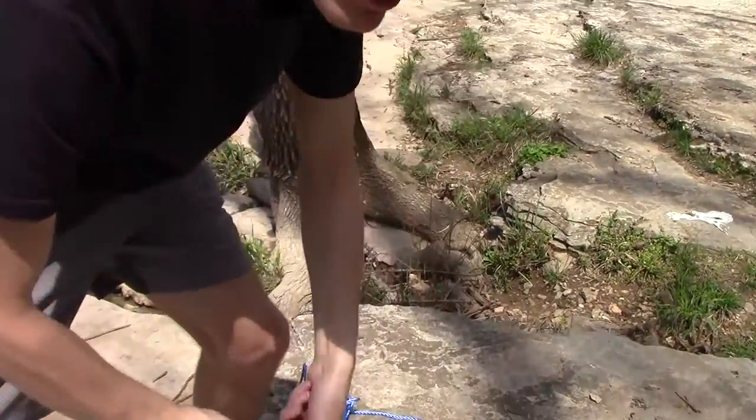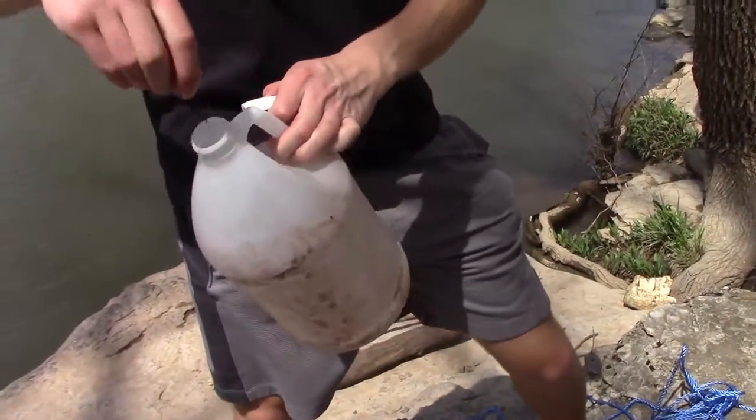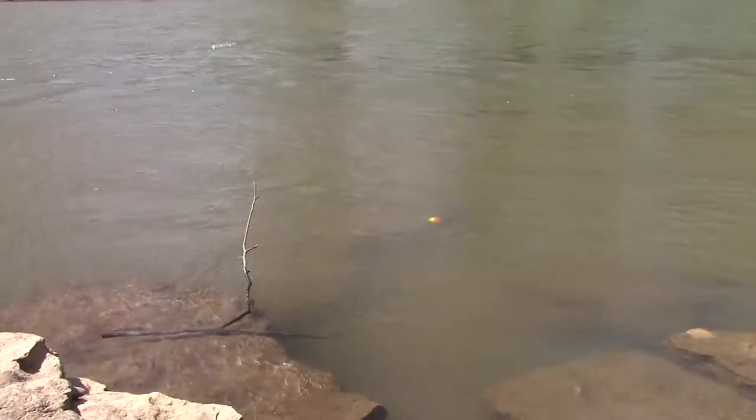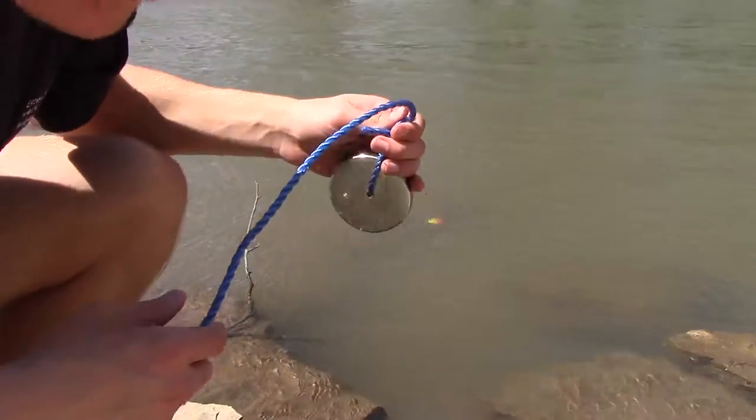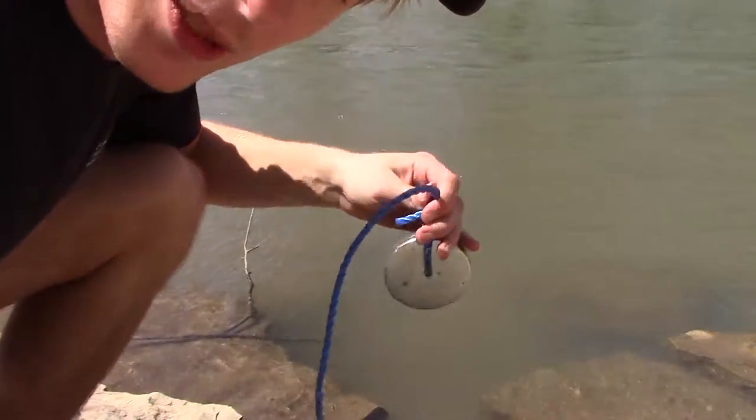Let's go over here, put it in the middle. The thing about magnet fishing is that you can have fun and clean the environment as well, which is good. I spotted a fishing pole and now I'm going to try to get it.